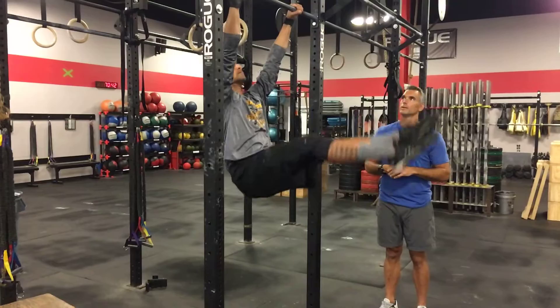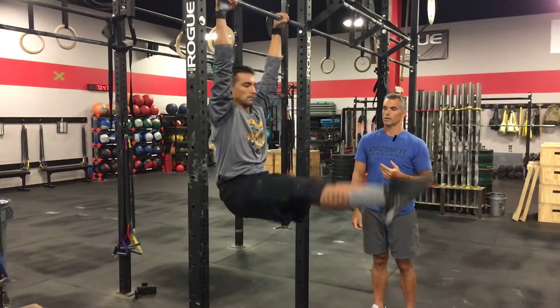From a hang position, Andrew shows us two reps. What we're looking for is for the toes to actually touch the bar and then come back down. That is a strict toes-to-bar, which means there is minimal, if any, swinging in the torso from the bar.